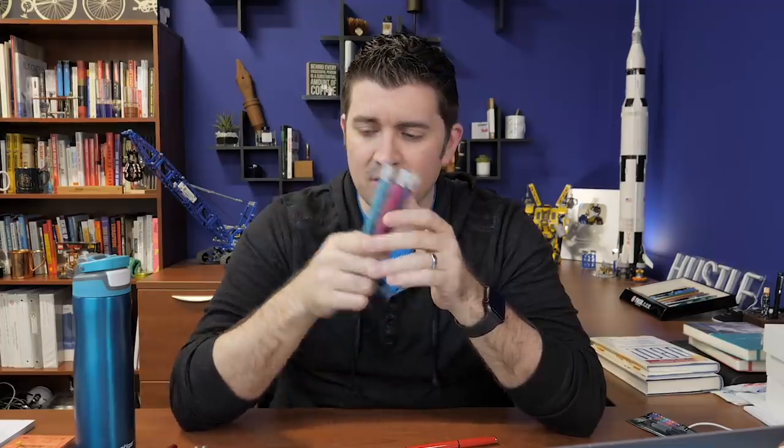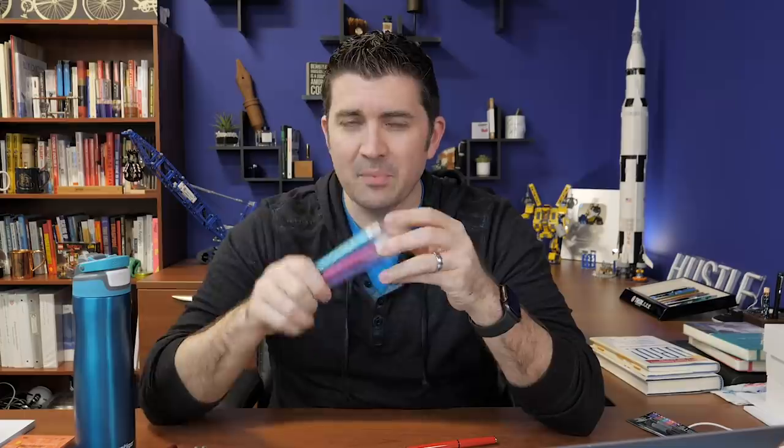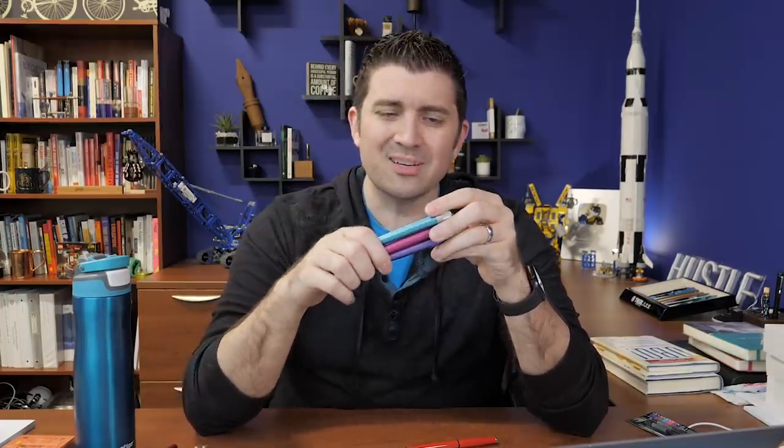Of course we also have the fountain versions of the metallic colors. These are going to be numbered limited edition pens, with 300 of each for now. We have the option to continue them if we want, but 300 of a given rollerball color is quite a lot, so we'll see how they go. They're available on our site.